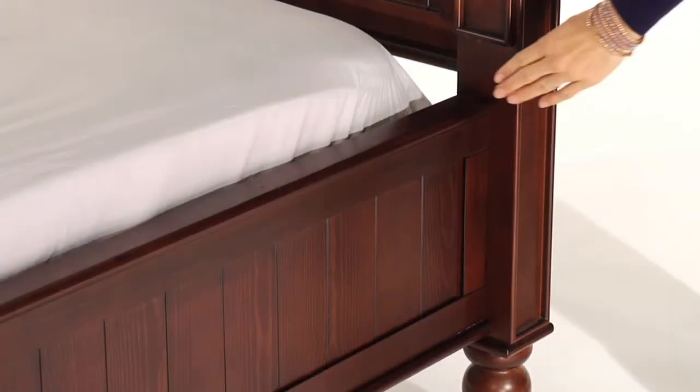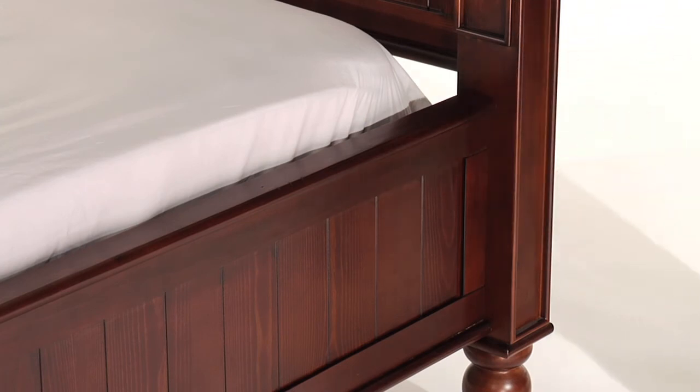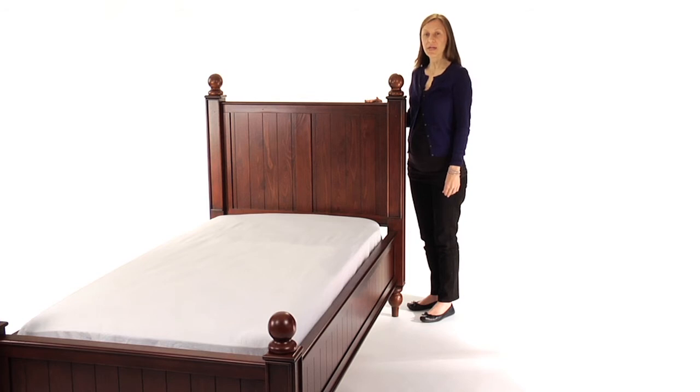The mattress platform can be raised to accommodate our optional trundle or lowered to create a comfortable height for small children. The slat roll foundation allows our beds to be used with or without a box spring.